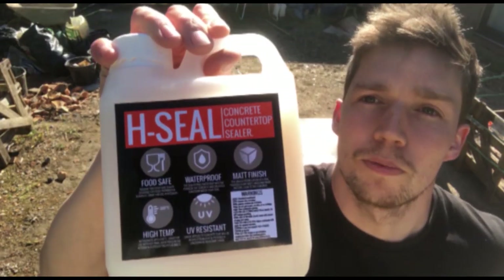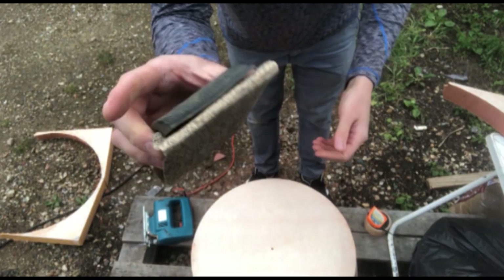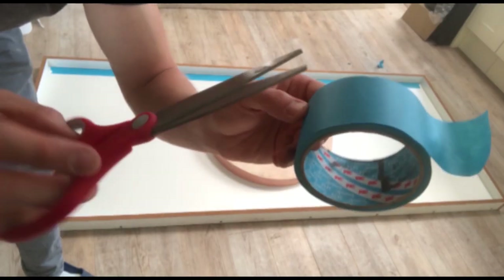Keep watching — I'll show you how to make the mould and then we'll go through the whole process. For all the tools and products you can see in this video, you can find them all in the links in the description below. Now let's get on with making the mould.